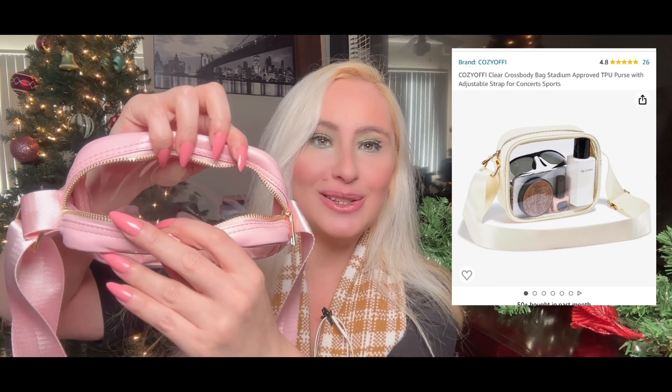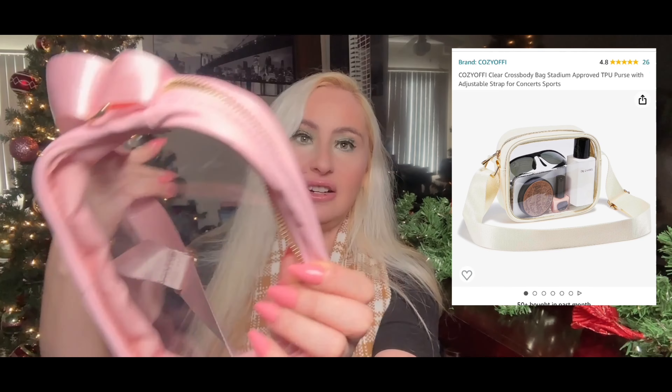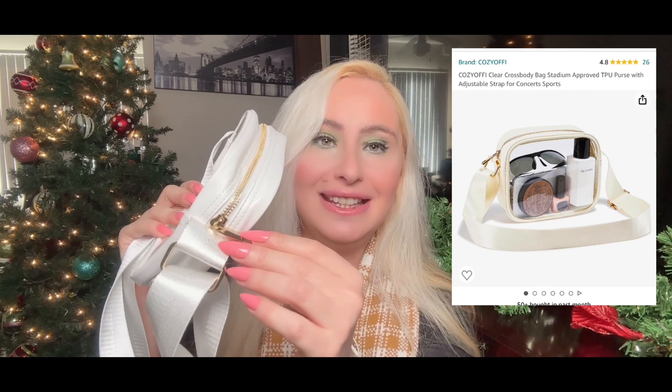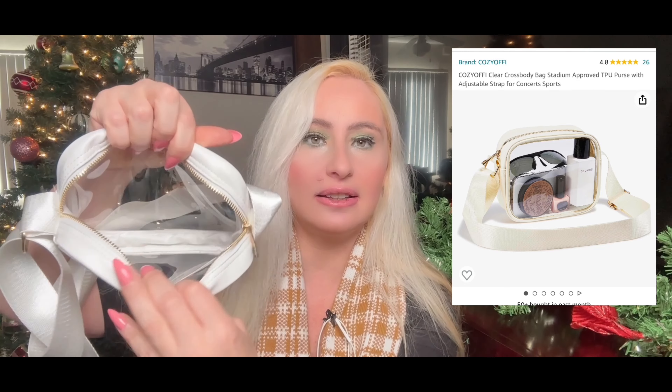I love the pink one so much — it's clear and so stylish. I live in California and I was thinking it's also perfect as a beach bag. When I go to the beach I don't want to carry much — just sunglasses and sunscreen — so this works perfectly. I like the material and it's really affordable. The white one is also so clear and stylish, with a nice yellow/gold finish. When you open it up, it looks perfect!